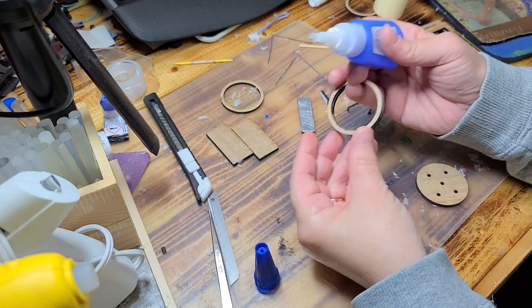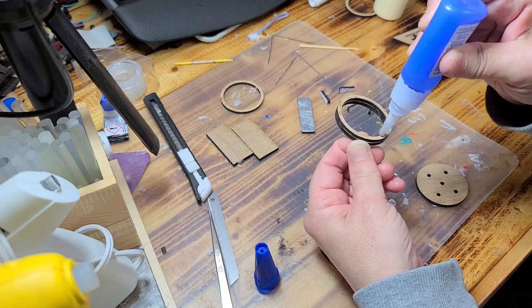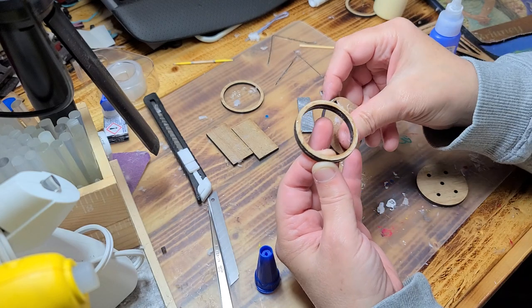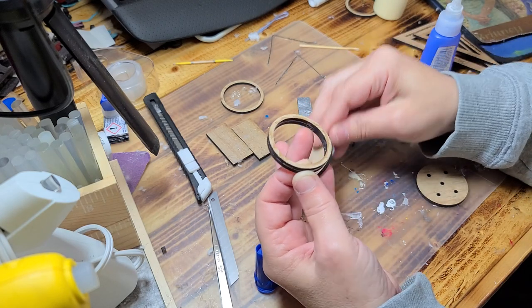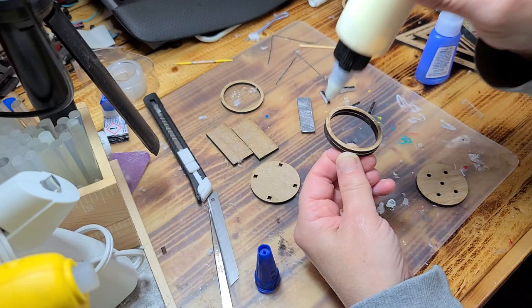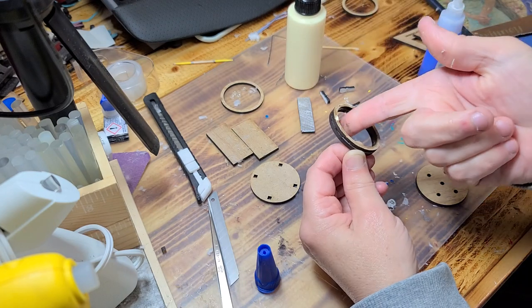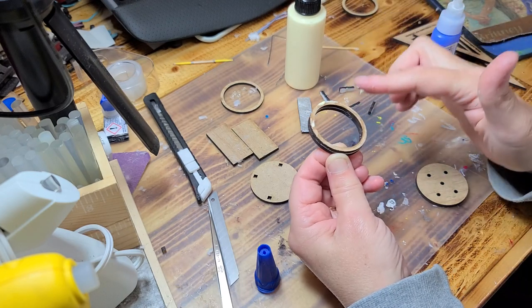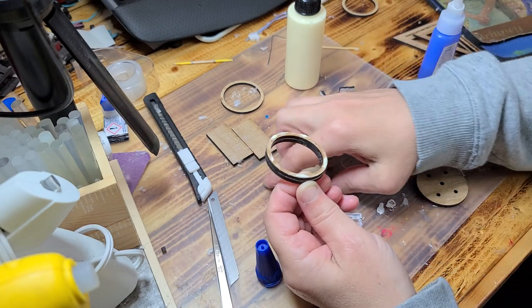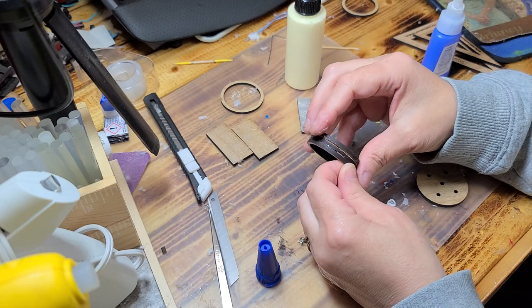After that you want to go ahead and put some glue on this one. This one has a pattern, and then the non-pattern side will get glued.